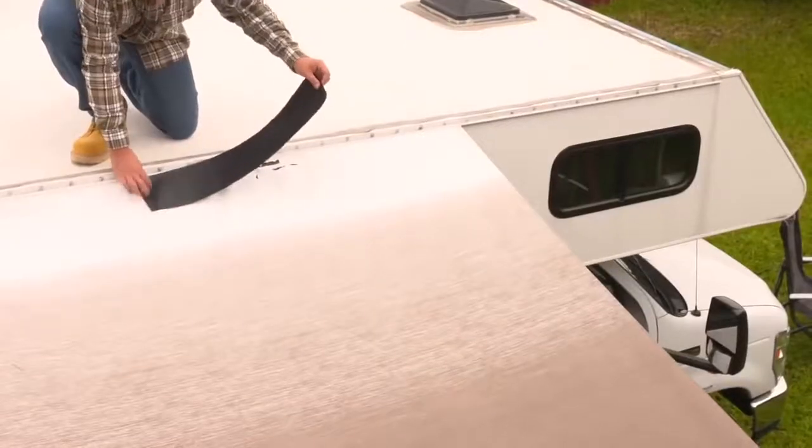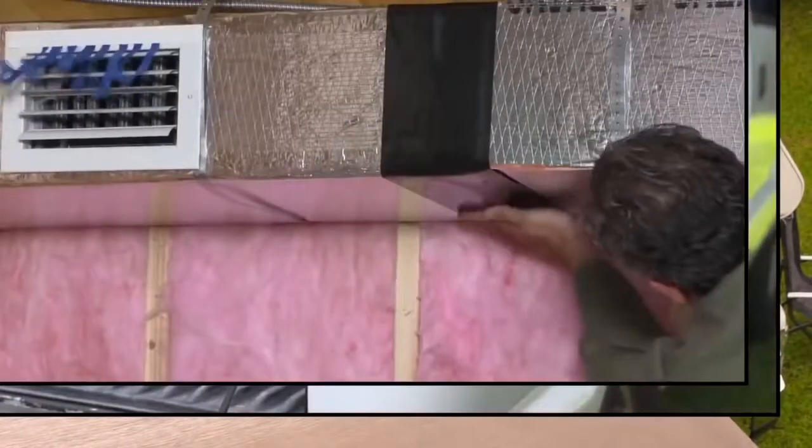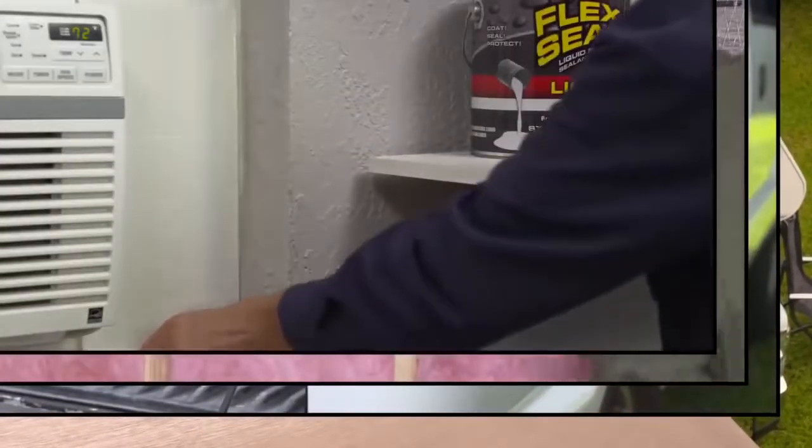Patch, bond, seal, and repair. Imagine everything you could do with the power of Flex Tape.